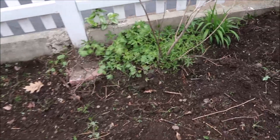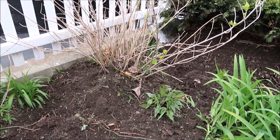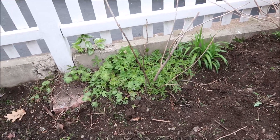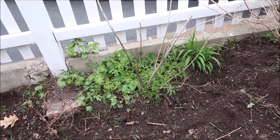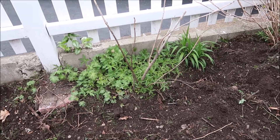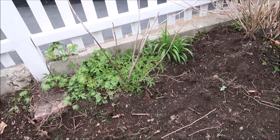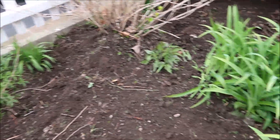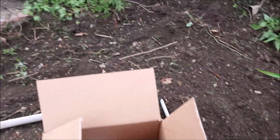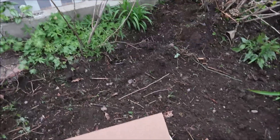Right now there are two hydrangea plants here — this is Bridal Bouquet, and this one I think is also Bridal Bouquet or Niko Blue; it hasn't flowered yet but it does grow. So now that it is going to get plenty of light it will do well. And these of course are day lilies. So I am going to set up the camera as best I can — it is early in the morning.